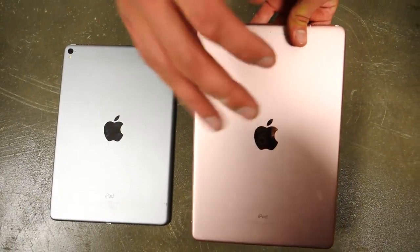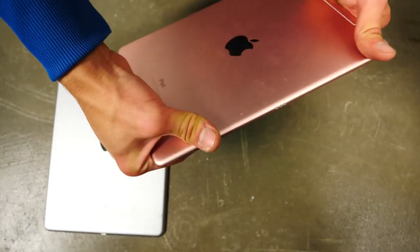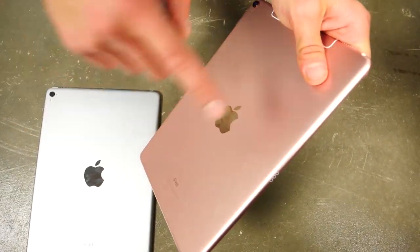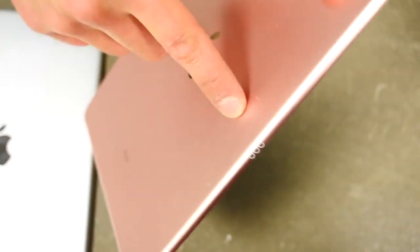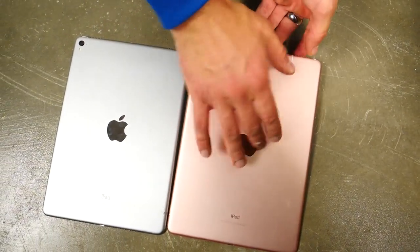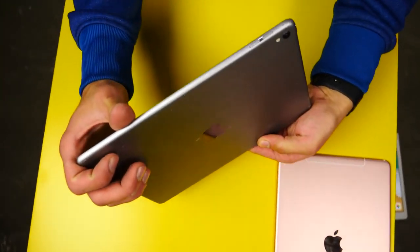Very disappointing results on both, but I wanted to continue and do a bend test on the metal shell — how resistant is it to bending? Like if it were in your backpack. Usually if there's something on the side like the volume buttons, that's where the bend point is going to be. My guess is that the smart connector is going to be where the bend or stress point is, so we're going to test that out.